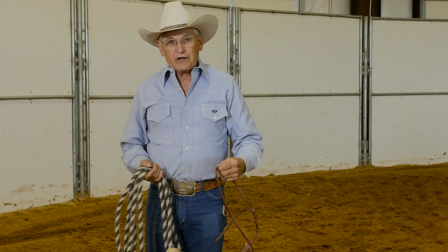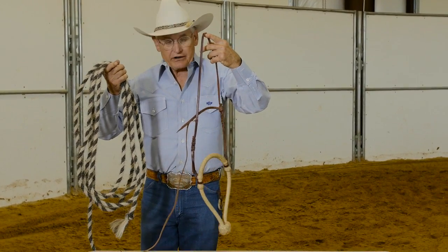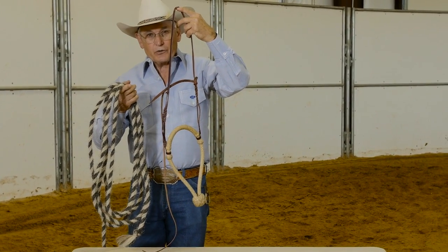Hi, I'm Dennis Moreland. Today I'm going to show you how to tie a mecate — a horsehair mecate — to a California bosal.